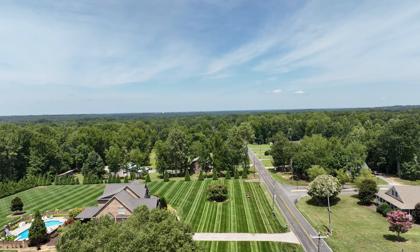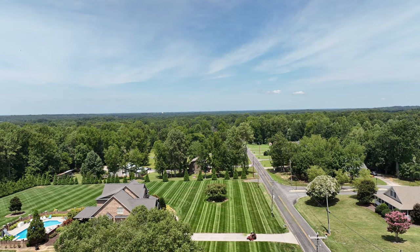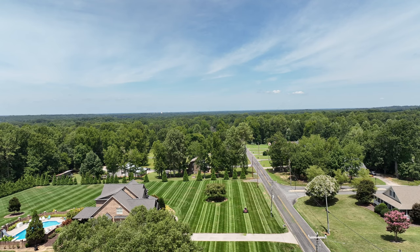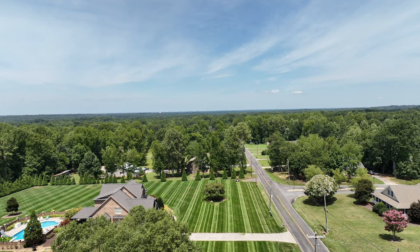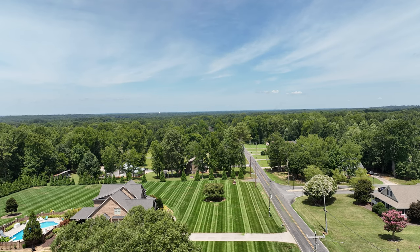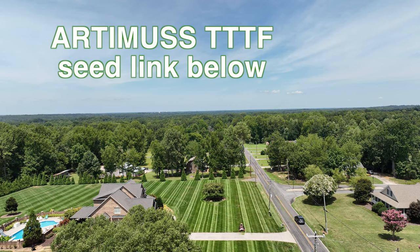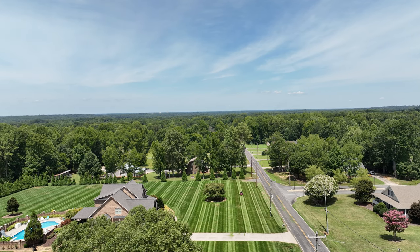Now you have done your first single and completed your double — down a single, the Ferris is doing the work here. This is the 2023 Ferris ISX 3300 with Ferris's stripe kit, and as you can see, this Artemis stripes extremely well. Now we'll turn around and go back down — this is our single.